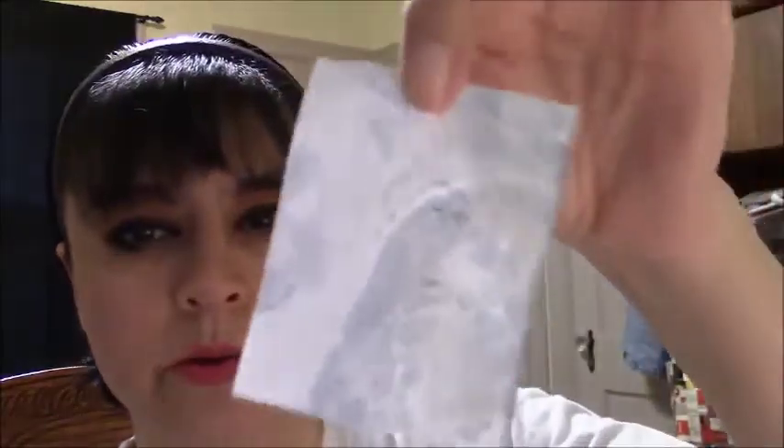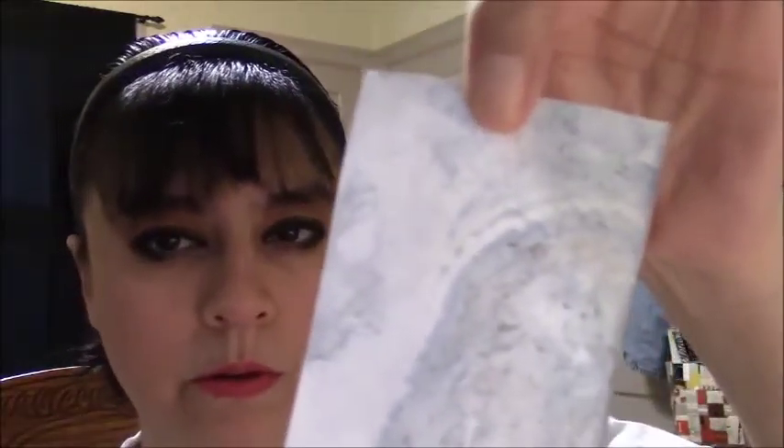So if you guys want to see me make some of these, I can. I tried with a little bit of baby oil, thinking that the baby oil would sit on top of the water and then I could drop some paint over it, but that didn't work — so I just made all the paper oily.